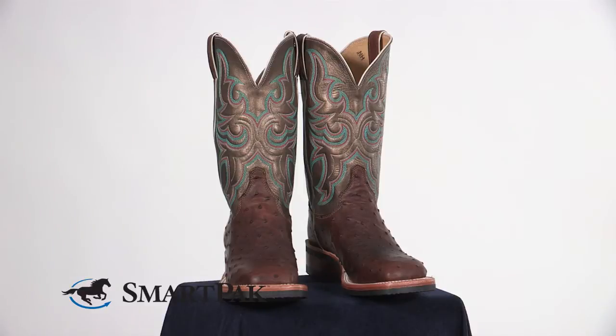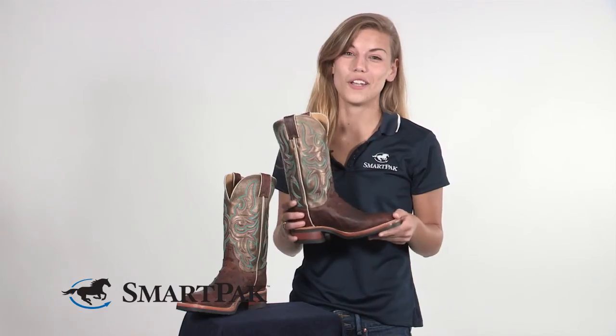To take care of these boots, I would recommend avoiding any colored stains or oils, and I would recommend just a basic leather cleaner and conditioner. Or you could always just get them shined the next time you're at a show.